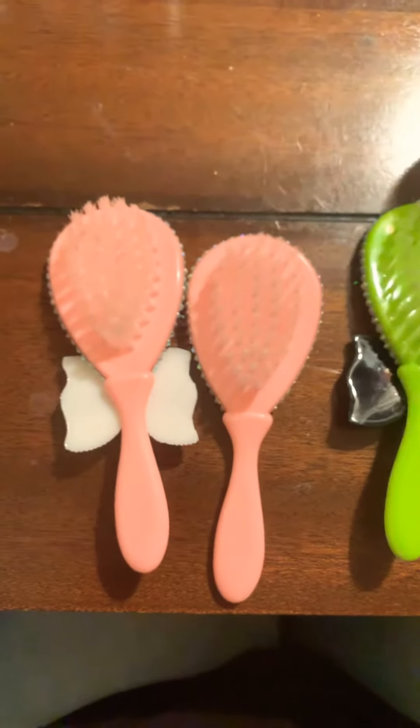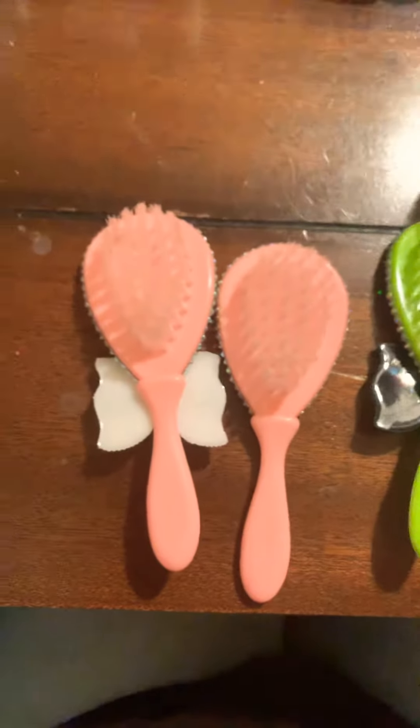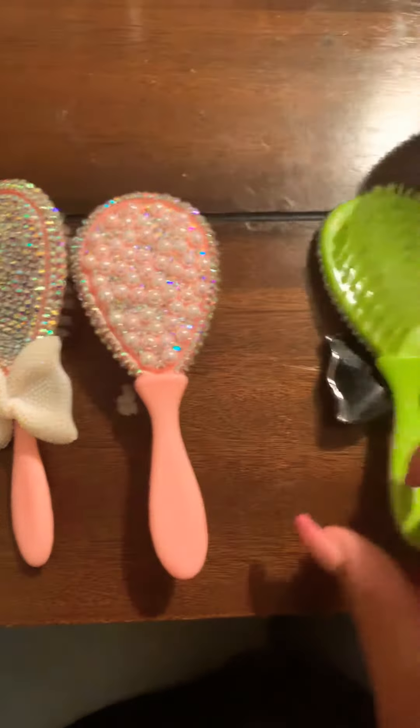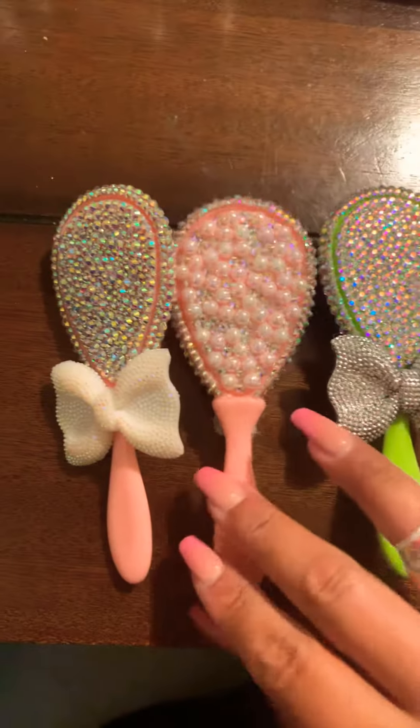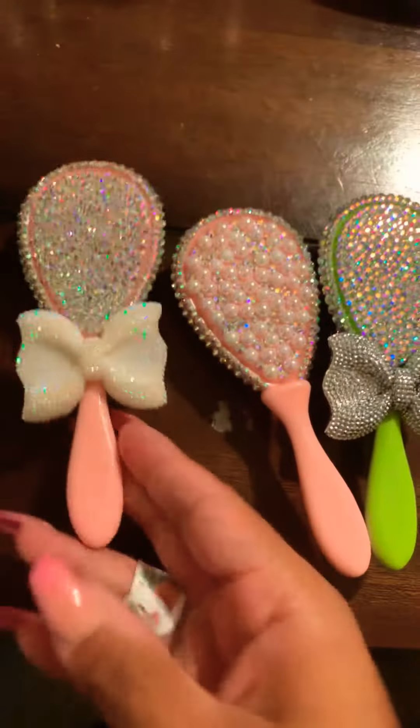Hey guys, I'm back. I just wanted to make a video filling you guys in on what I've been up to lately. I made these baby brushes — this one is crystal AB all the way around, and this one